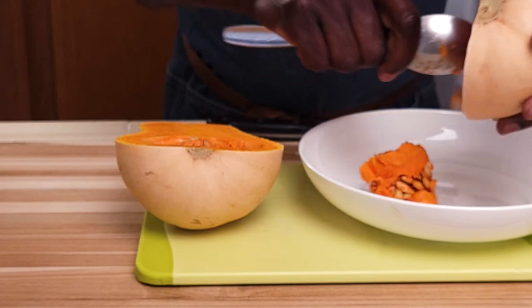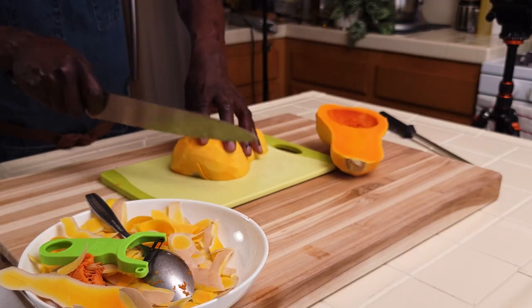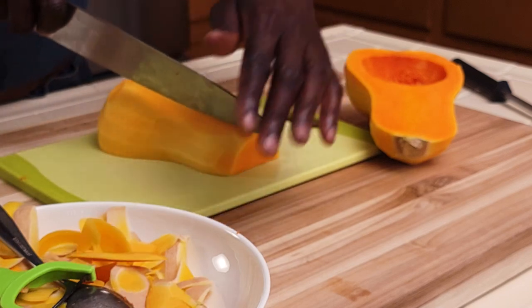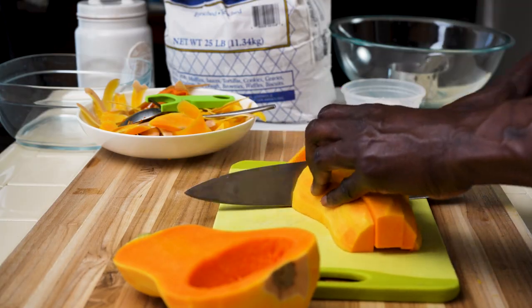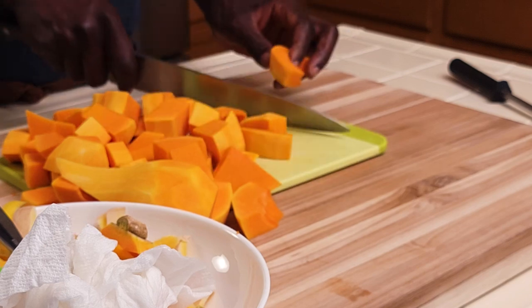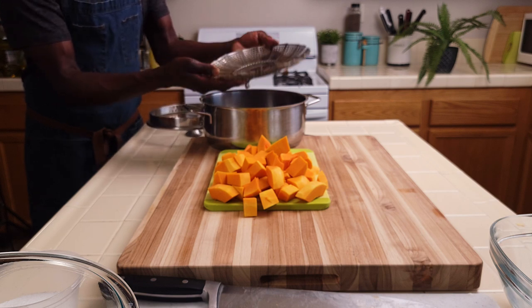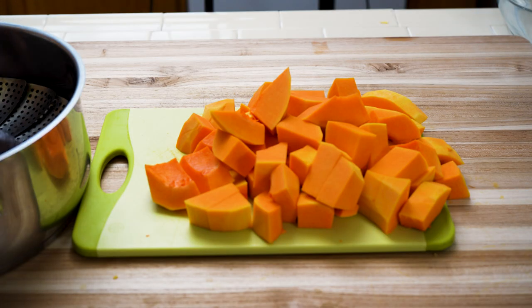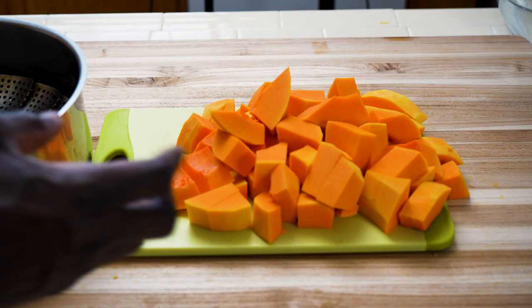We will cut this butternut squash in half, scoop out the seeds, peel it and then cut it into small pieces. Now cut this butternut squash and we're going to steam it. This squash will go into this pan with a small steamer. We'll add some water into the pan and then bring it to a boil — the steam will cook the squash.